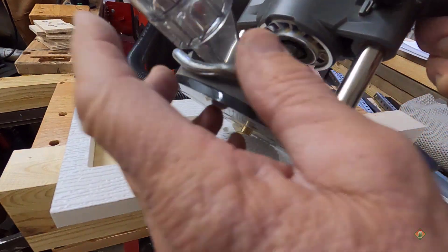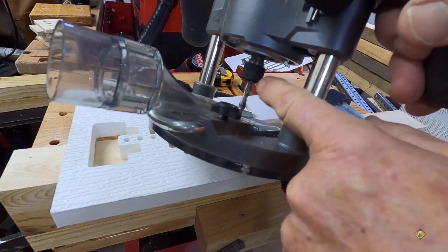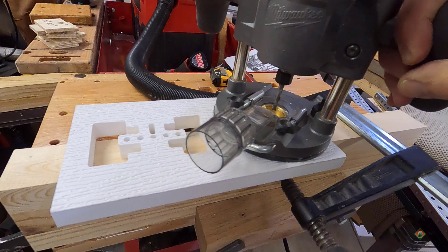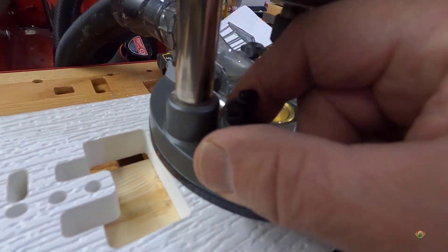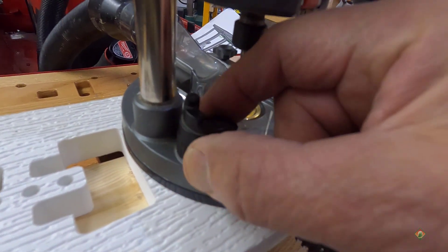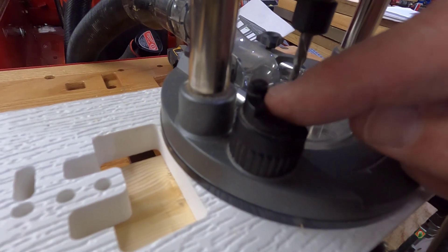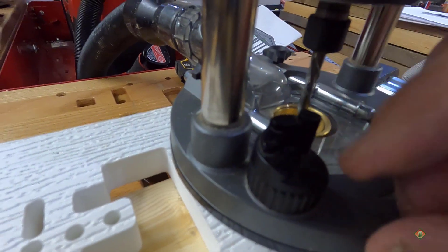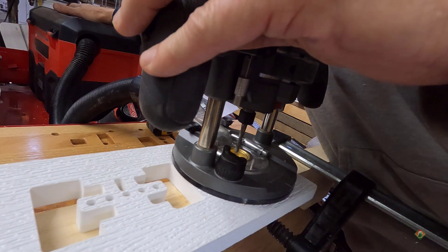This is a Milwaukee router with a plunge base, dust collection port, a quarter-inch upcut spiral, and a guide bushing. That guide bushing sits right in the little slot and slides nicely with the spray on there. The router has a depth gauge that controls the depth of each pass. I'll set it at the very top setting for the first pass, then move it down to the next setting for the second pass. If I want to go three-eighths of an inch deep I'll go to the third setting.